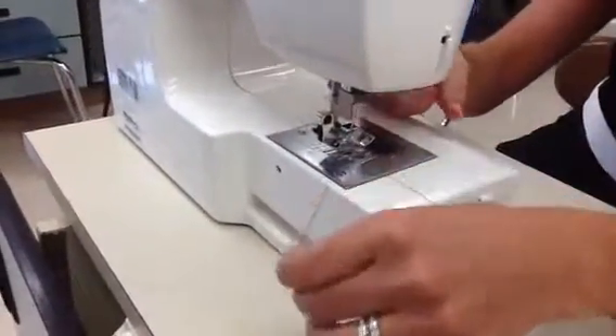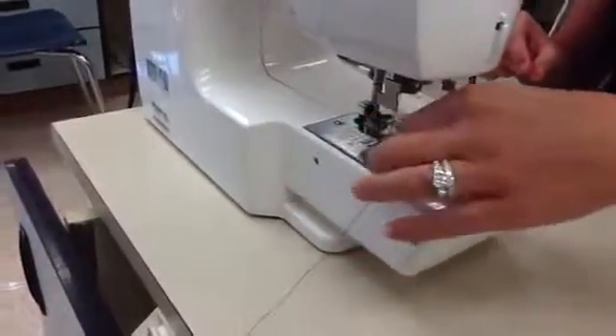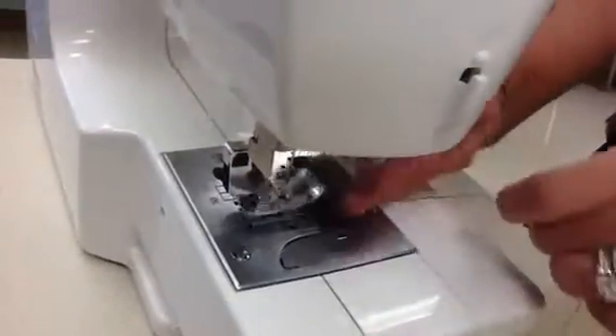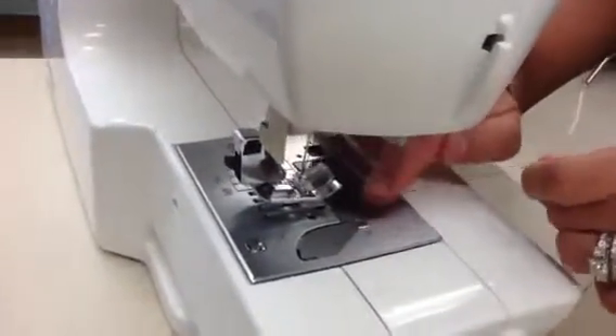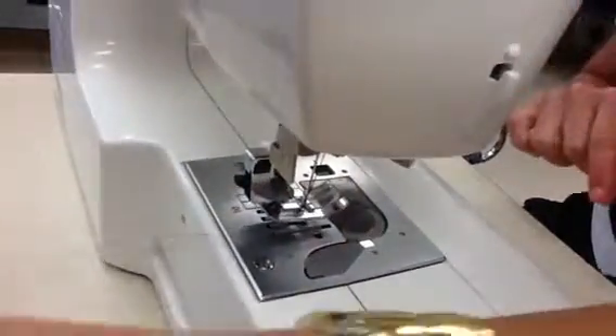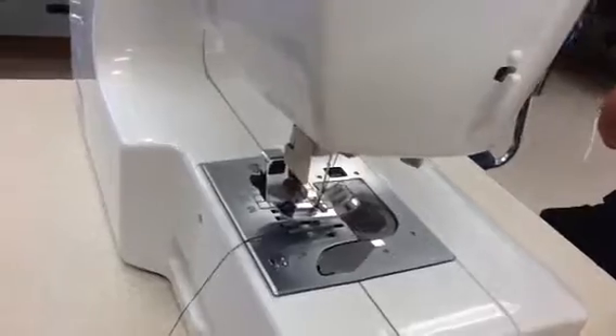Once it's nice and tight, take the thread and put it through what I call the flip-flop, or the toes of your presser foot. Put your thread right through the slit on the presser foot, and then pull it to the back.